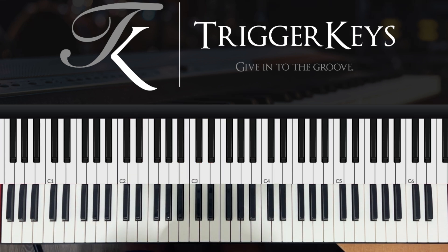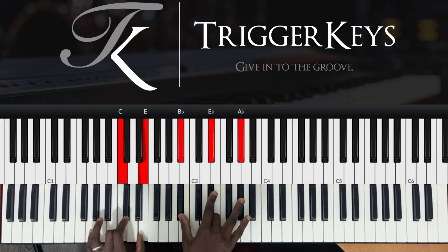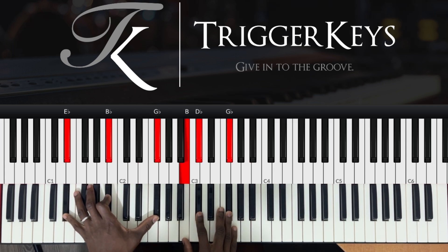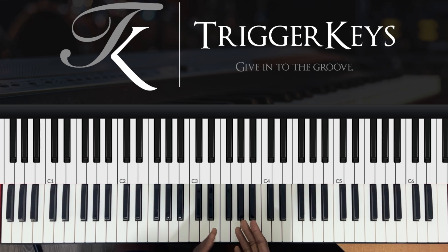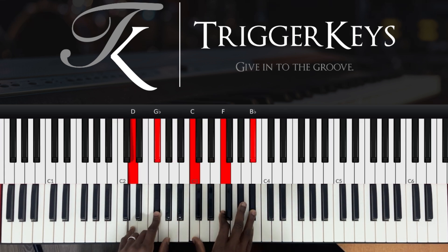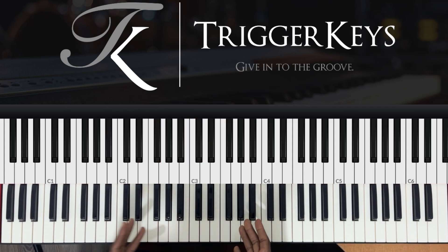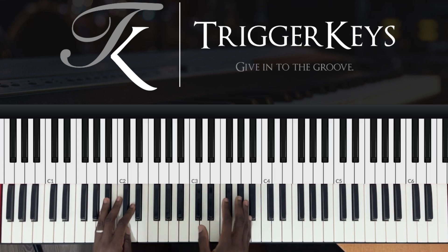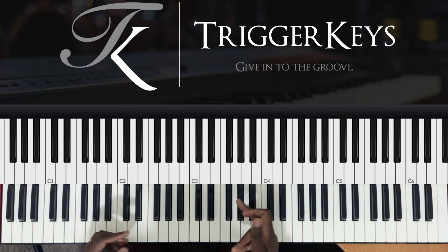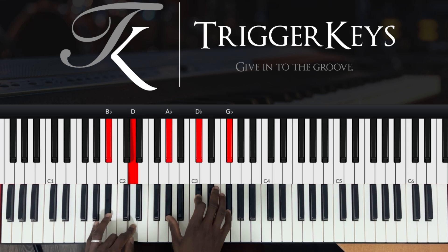Another way you can do it — you can stretch the chord as well. You can play it like this. But in this case, if you play it like this, that means there should be someone singing. You can't do a solo or start the song with this because there's no melody there — the top note is not the melody. But when someone is singing, you can play it like this when you're playing with the band.